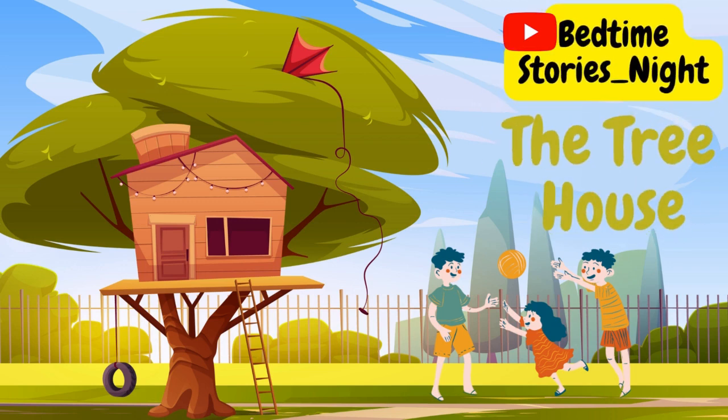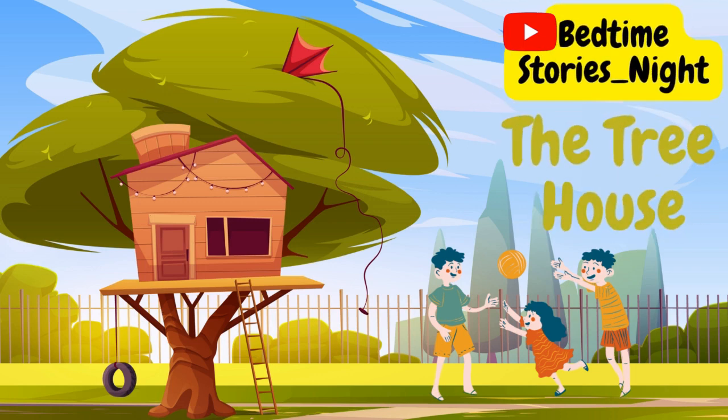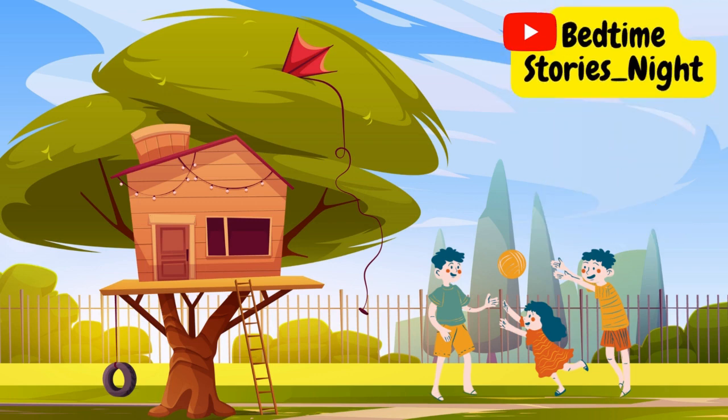And now, close your eyes and go to sleep. Dream of our red treehouse and your friends' smiles.